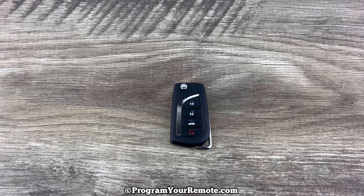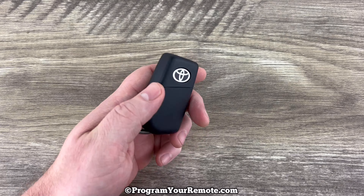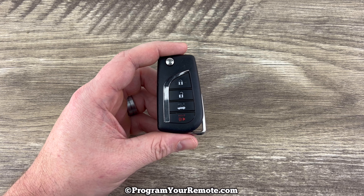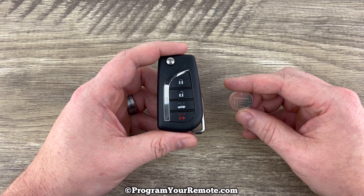What's up everyone? Welcome to Program Your Remote. Today we're going to take a look at how to change the battery in this Toyota key fob. This remote key fob is for vehicles that do not have a push button start ignition, and it's going to take a replacement battery CR2032.